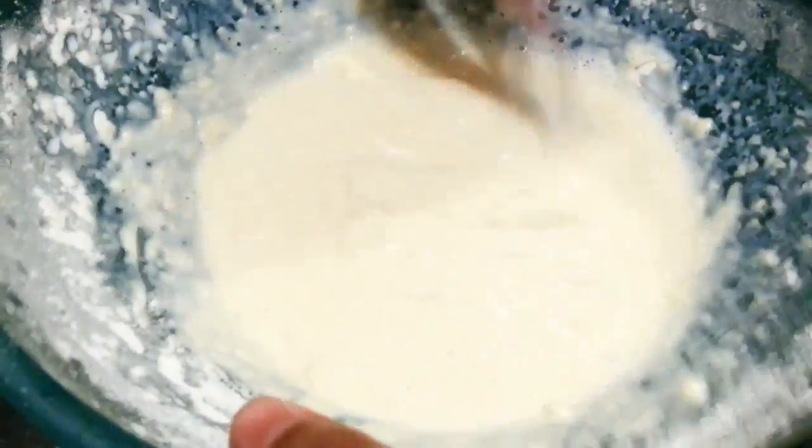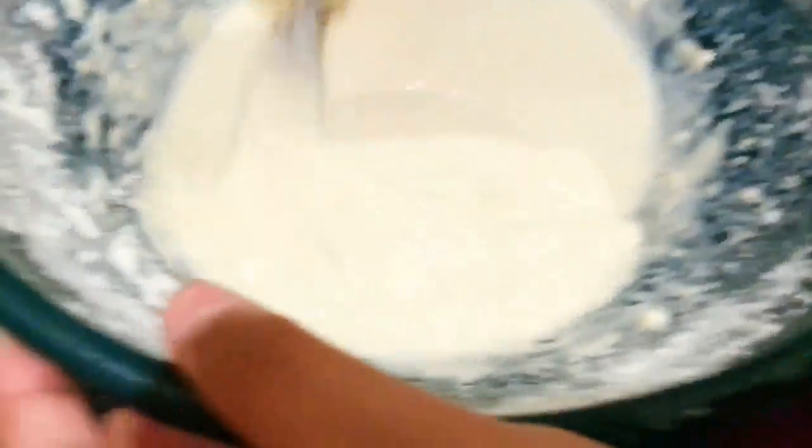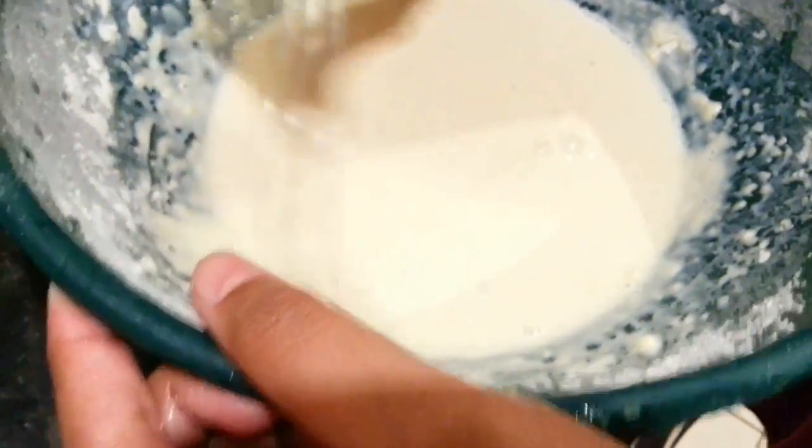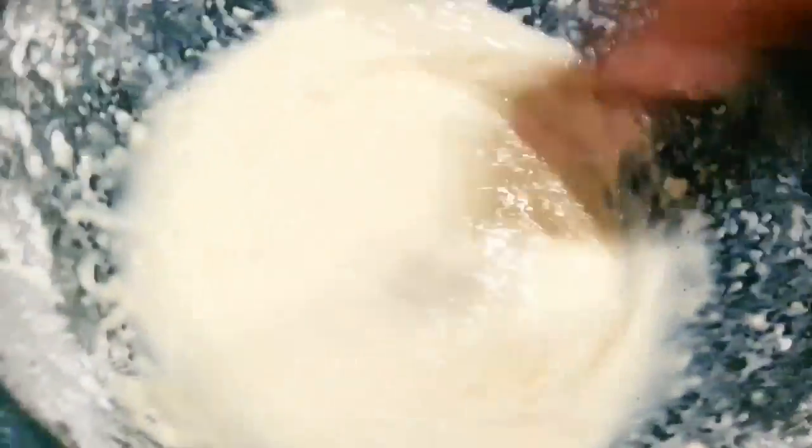You can use an electronic whisk, but we don't have one. Shall I use the dial whisk? No, that's fine. That fork is fine.